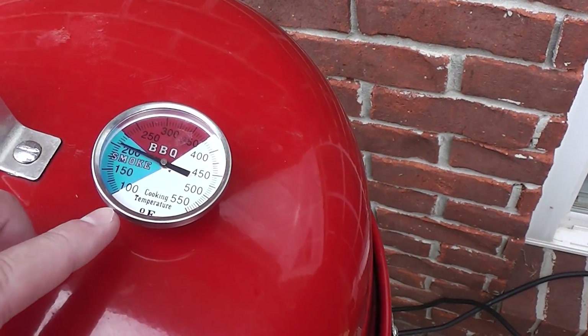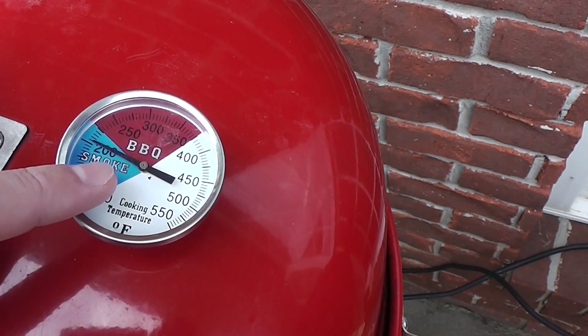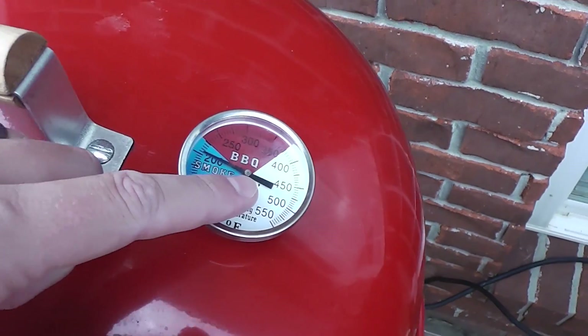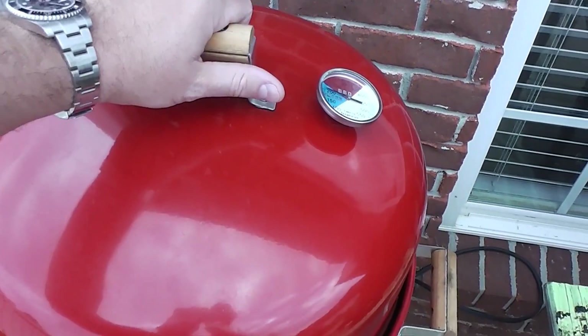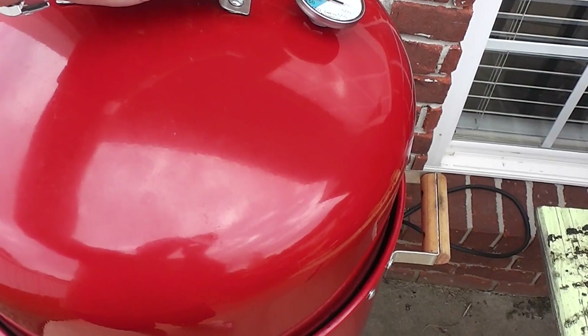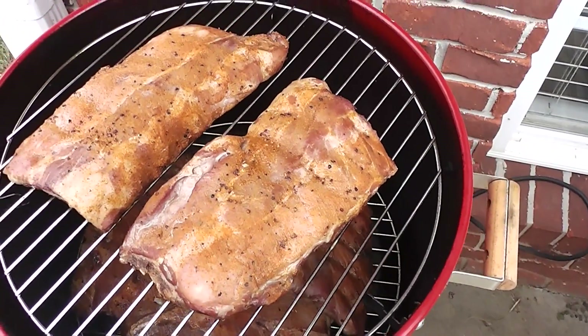Before we open it, I want to show off that thermometer I put in there. I just opened it so it dropped a little bit, but this thing will smoke low and slow at about 225. But capacity — you're not going to believe your eyes when I open this.